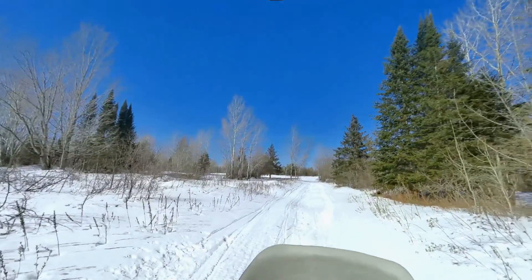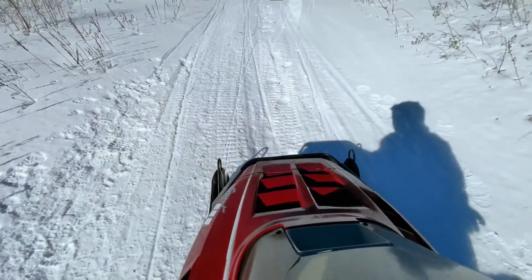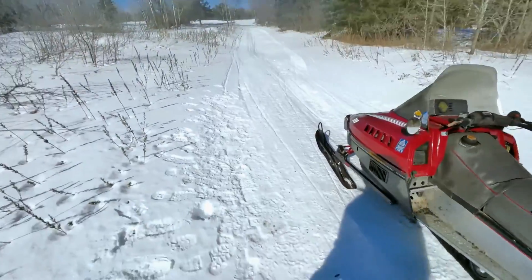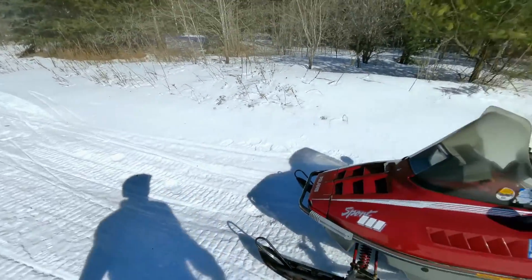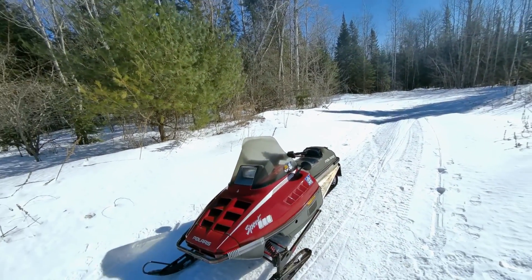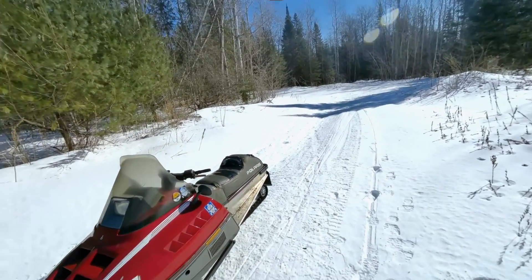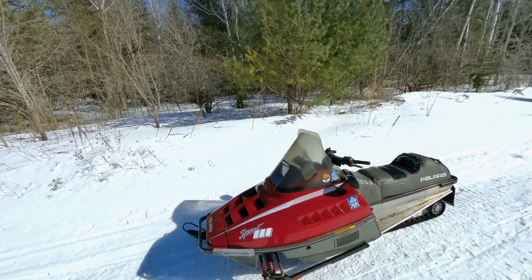Hello everybody! We're back down on the track again and we got a different sled with us. Yes, that's right, another one. Now this isn't mine, this is my dad's. It's a 1991 Polaris Indie Sport 440. He paid $200 for this sled and put about $200 into it and now it's running. So essentially for $400, I think he got a pretty good sled.